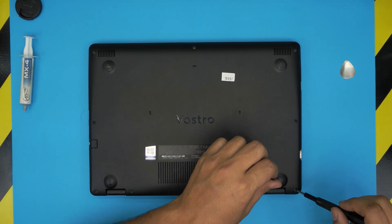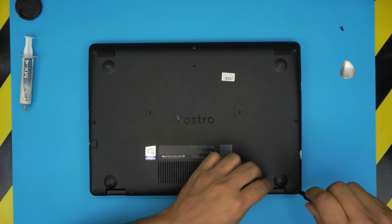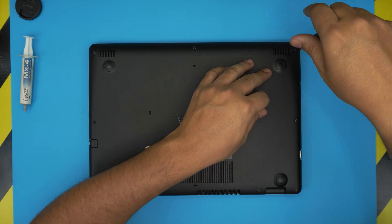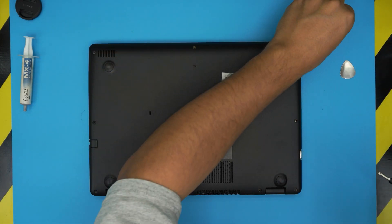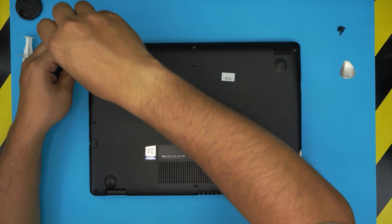Now we're going to remove the rest of the screws — they are all the same size and height, so don't worry about mismatching them. Also, I realize only one percent of my viewers are subscribed to my channel. If you find my content useful, please support the channel by clicking like and subscribing — it really helps and motivates me to make more videos.